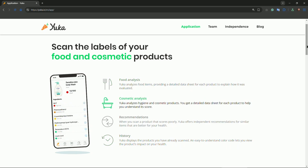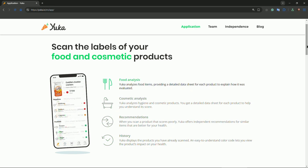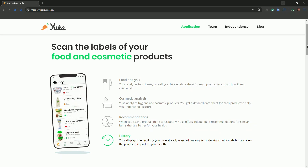Tap on a score to see detailed explanations. For food, you'll see nutrition facts, additives, and organic status. For cosmetics, the app focuses on harmful chemicals and allergens. This breakdown helps you understand exactly what you're consuming or applying.